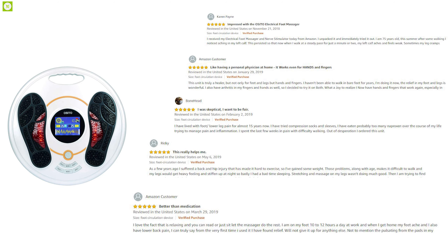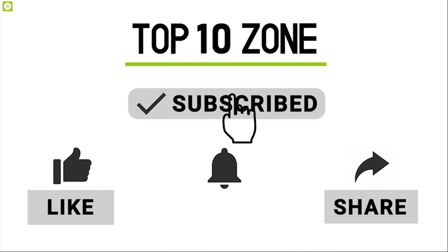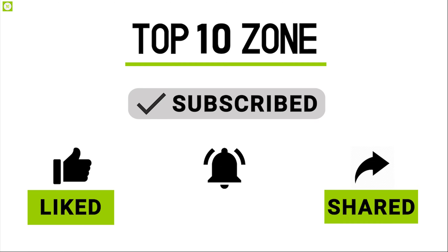The OSITO Foot Circulation Plus lets you enjoy great quality foot massage at home and helps you stay relaxed. With amazing reviews and ratings from customers, you can get it online.